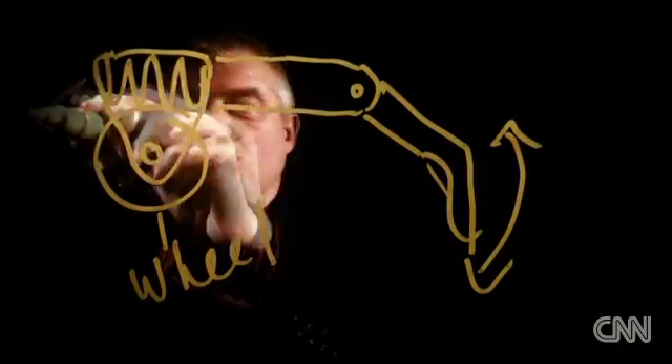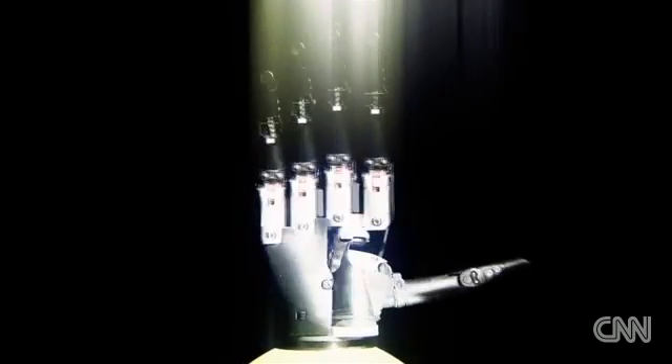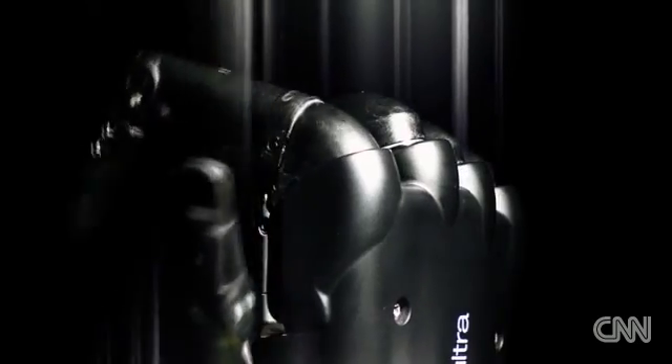Whereas what we did was produce something which rotated about the knuckles. Every finger, every thumb can be paired and moved separately, which gives a choice of grips and mimics a real hand.